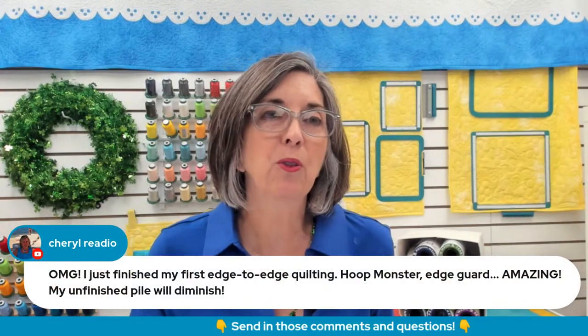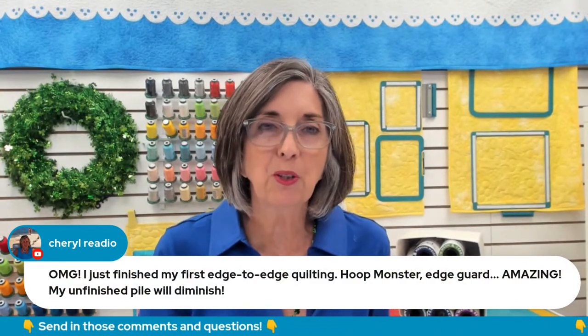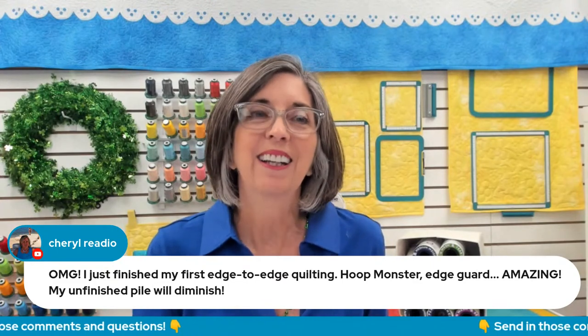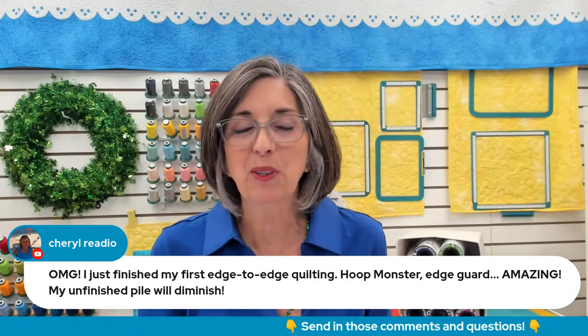Judy Whitlock, you have the small one — it's pretty good. But as these hoops get bigger, you might find it gives you more security, more of a barrier to hold back that quilt roll. And Cheryl, you just finished your edge-to-edge quilting hoop with Monster Hoop edge guard — amazing. Her unfinished pile will diminish, and I love hearing that.